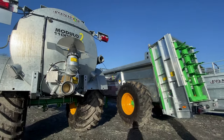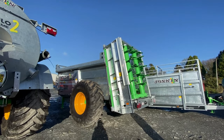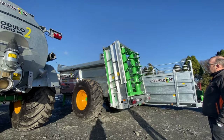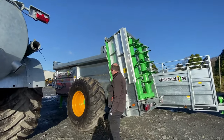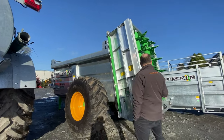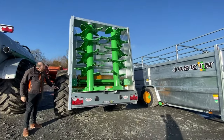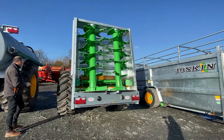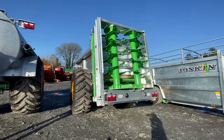The next machine is our Joskin muck spreader — this is a 9 ton muck spreader, again fully galvanized, monocoque style. It's a narrow body muck spreader, but the reason the body is narrower is that you get a bigger tire on it — there's a 620/75 R26 tractor grip tire on it. Again, commercial axles, 10 stud axles, all that as well.